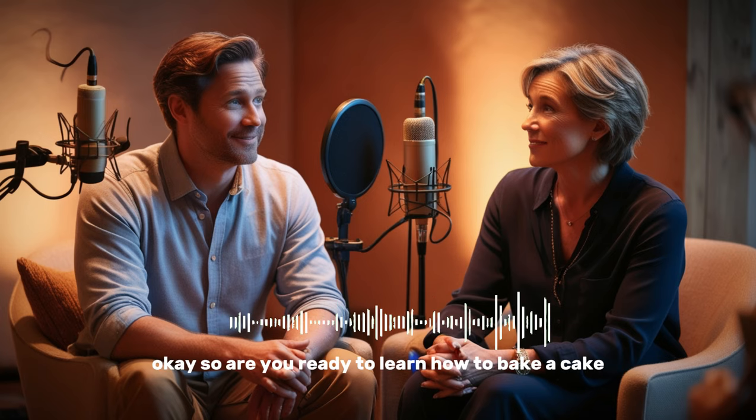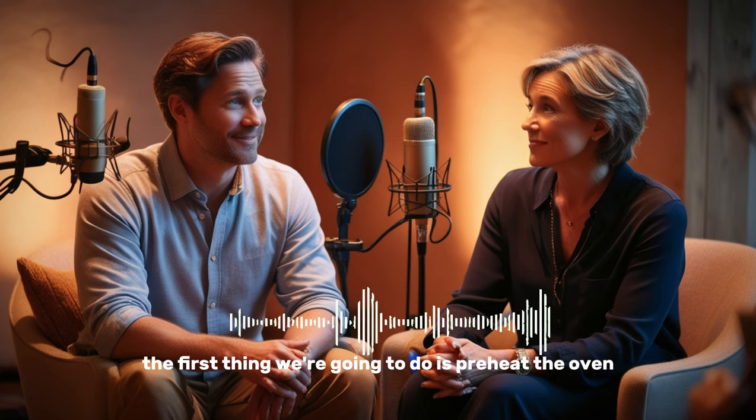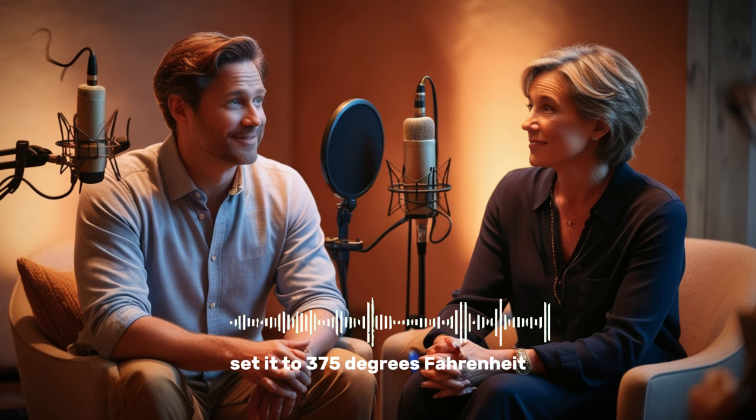So are you ready to learn how to bake a cake? Almost. Let me just put my apron on. Okay, so the first thing we're going to do is preheat the oven. That way we have it at the desired temperature once we've finished preparing everything. Set it to 375 degrees Fahrenheit.